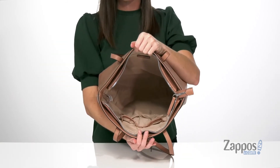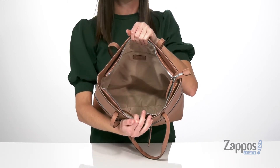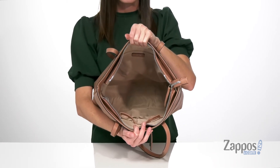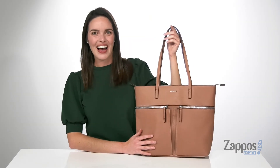Inside, you get even more pockets with two slip pockets at the front wall and a zippered pocket at the back wall for built-in organization. There's a light textile lining inside, which will make it easy to find anything you put in here. Carry everything you need in this tote bag from Nine West.